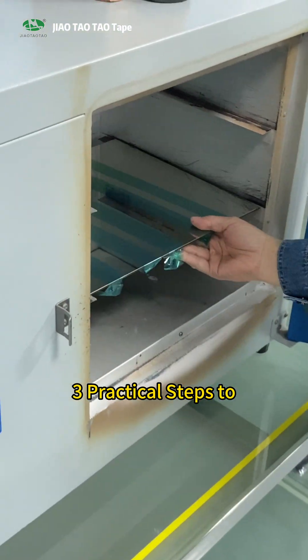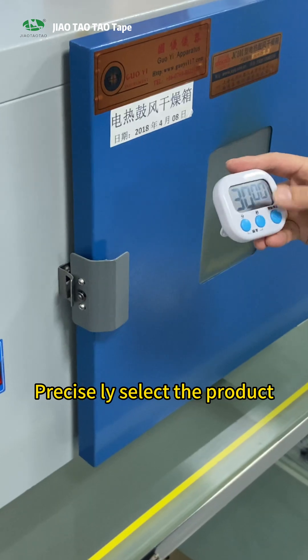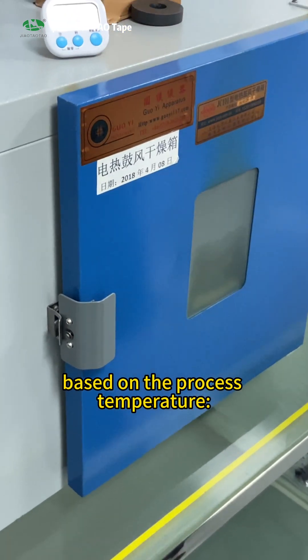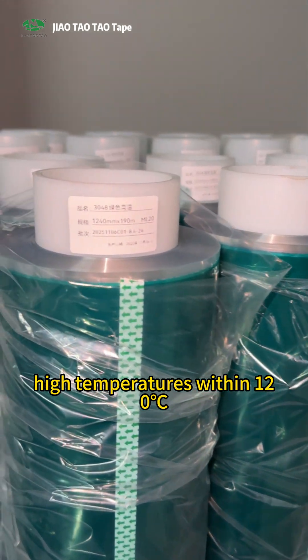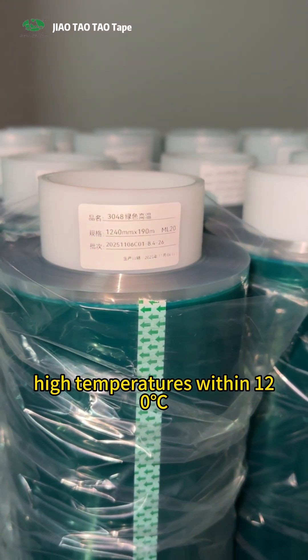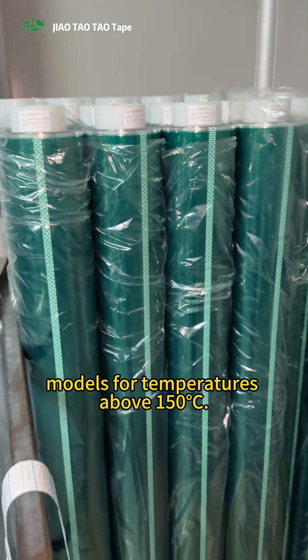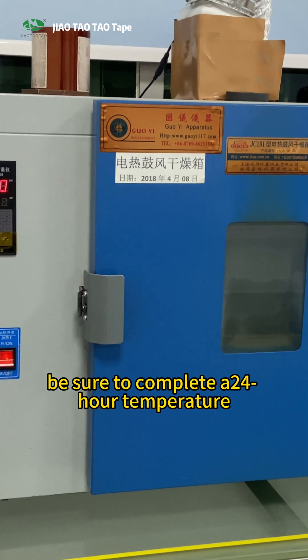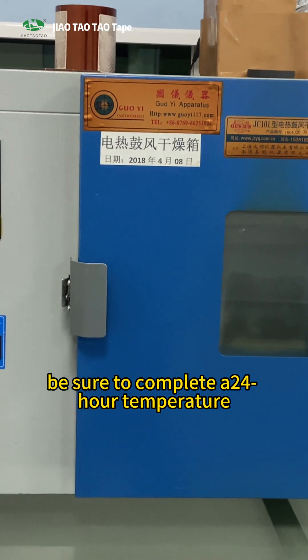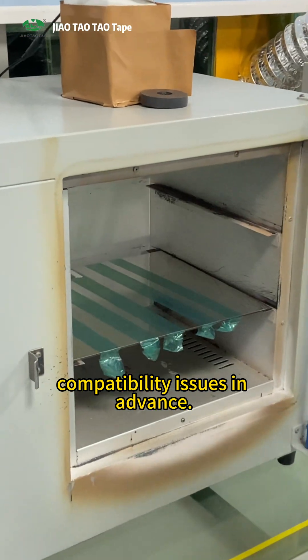Three practical steps to initially avoid residue risks. First, select the product based on the process temperature. Choose regular models for continuous high temperatures within 120°C, and directly opt for upgraded models for temperatures above 150°C. Before mass production, be sure to complete a 24-hour temperature resistance test to identify compatibility issues in advance.